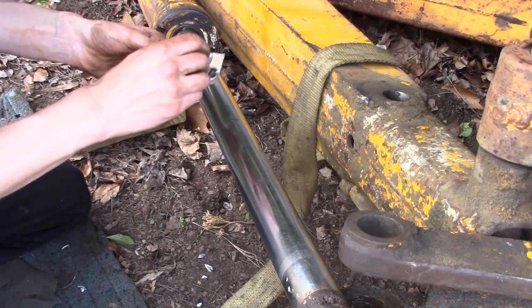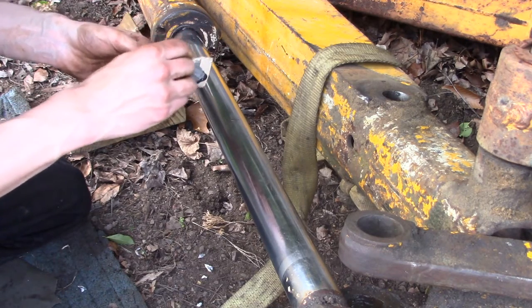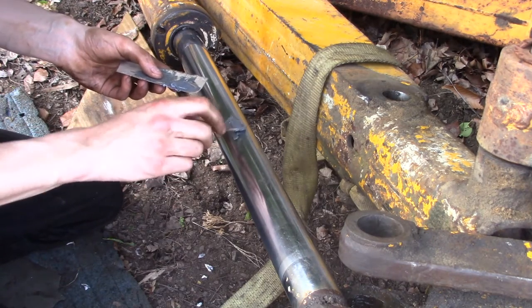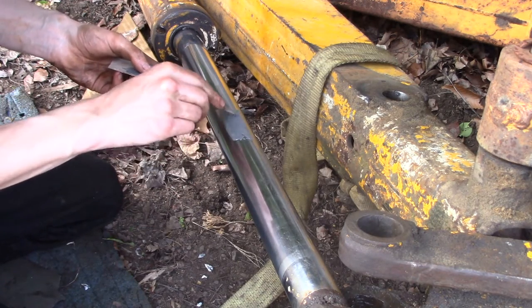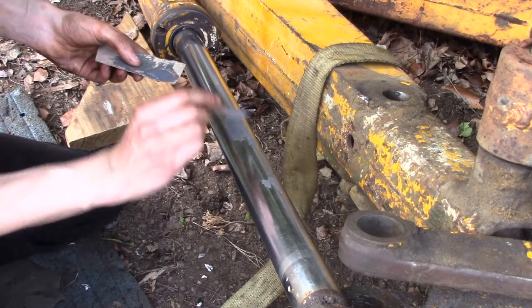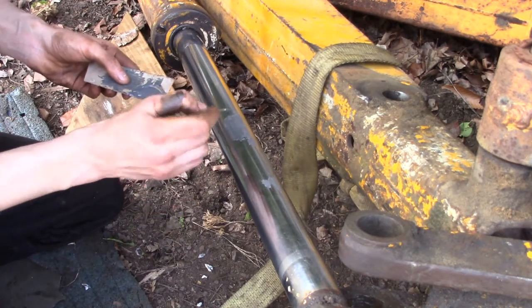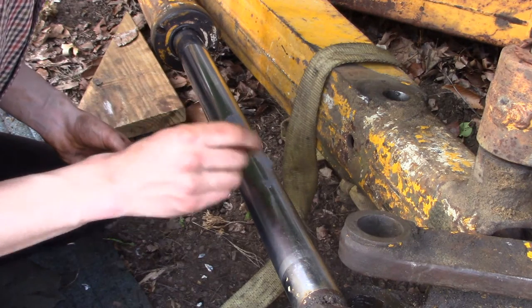Everything is clean. I've got some JB Weld here and I'm going to mix it up really well. You also want to make sure if you're squeegeeing this down to remove the excess, don't push too hard — especially with a hard stick like this — and wipe out the material that should actually be filling the divot.